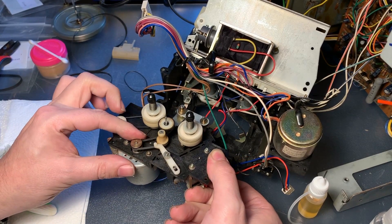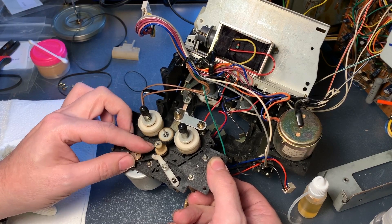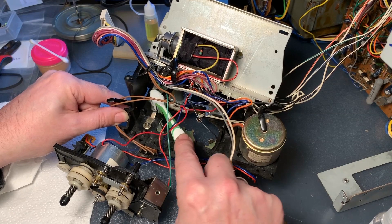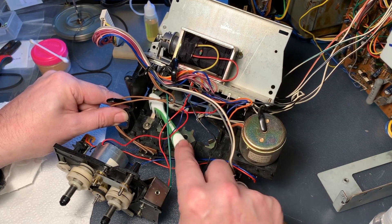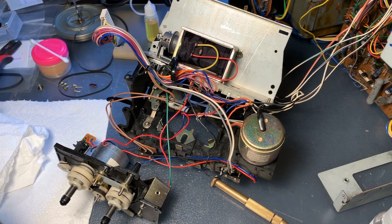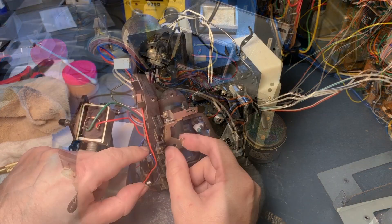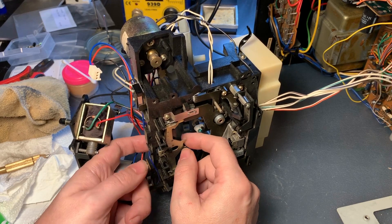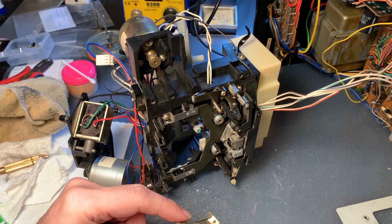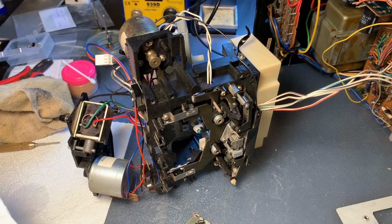Some more c-clips so that everything stays in place. Looks pretty good, but we are by far not done yet — there is some more old grease to be scrubbed off, and a lot more to be cleaned and re-lubricated. I also took this piece off; it moves up in the mechanism and there are some rubber bits on it that I wanted to treat, plus there was some old grease on it, so it deserved some attention and re-lubrication.